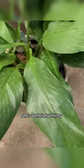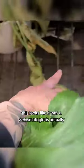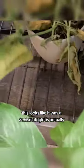She's definitely thirsty. Oh, I wish I had water for you — I'm so sorry, I don't want you to end up like your friend. This looks like it was a schismatoglottis actually. Oh bummer, those are really pretty but they are very thirsty.